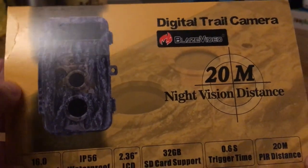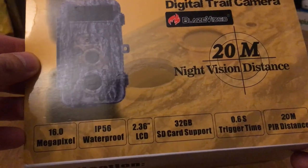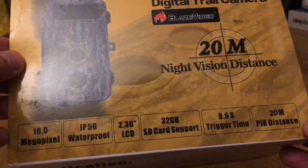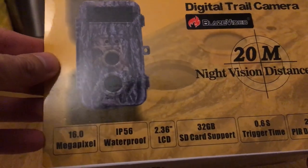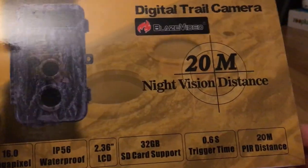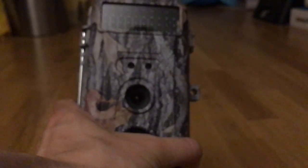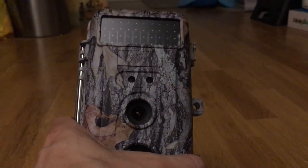This is Big League doing a review of the digital gel camera from Blaze Video. The resolution on this is 720p and it has 16 megapixels for taking photos. It has a 20 meter distance for night vision, and it uses PIR. Because it uses infrared, it also senses the temperature of the animal to detect and trigger motion to start recording.